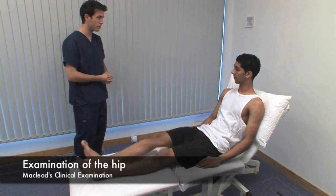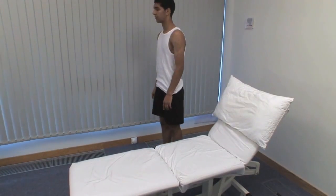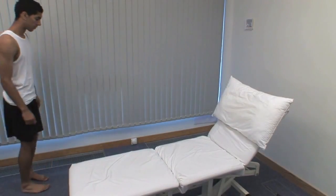Can I ask you to stand up to begin with, please? Could you take some steps towards me, turn around and walk back? Observe the gait, looking for symmetry and smoothness.